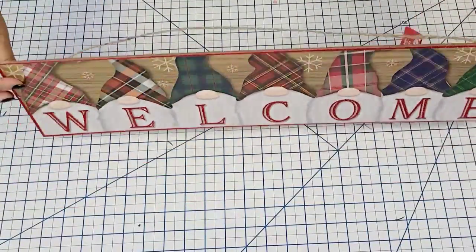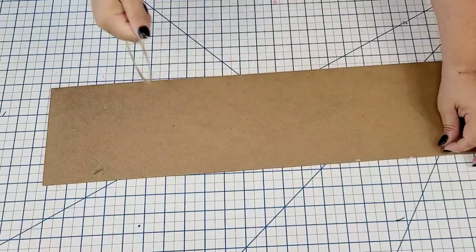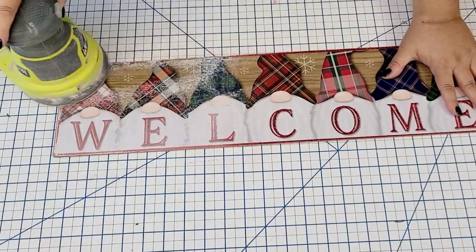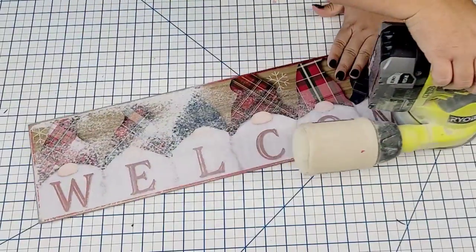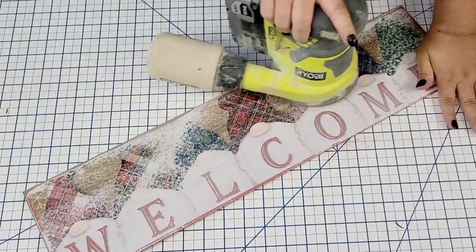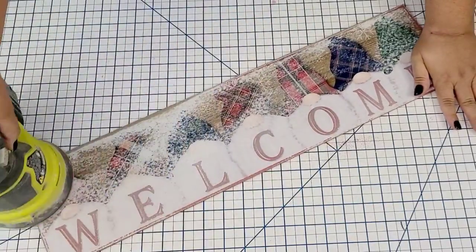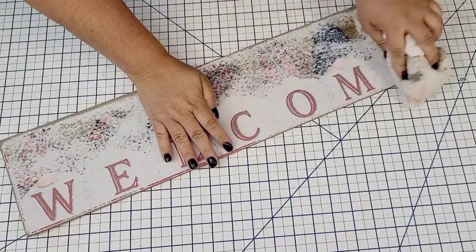For this Dollar Tree Christmas hack, I'm going to take this gnome sign. It's already very pretty as it is, but I like to customize the decor, so we're going to remove everything from it and sand it down. I'm going to use my electric sander because it's quicker and more effective. This removes all the glitter and scuffs the surface so that the paint adheres very well.